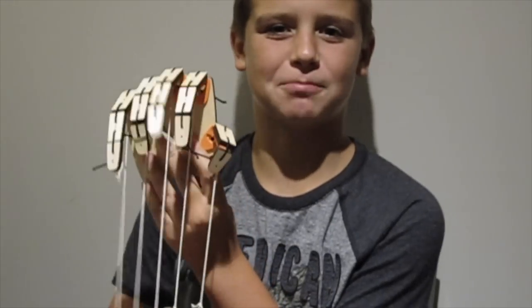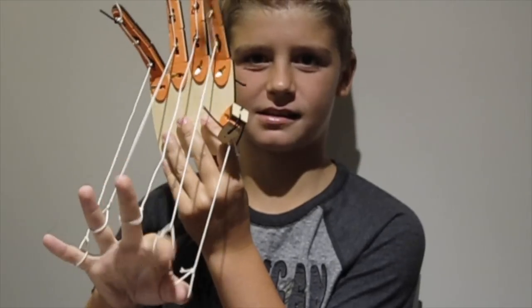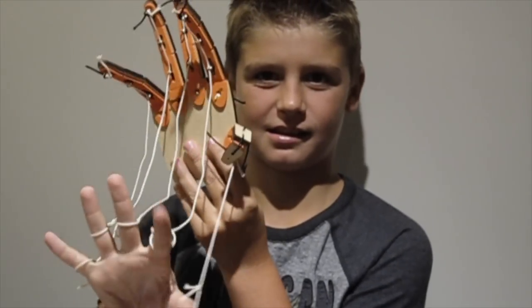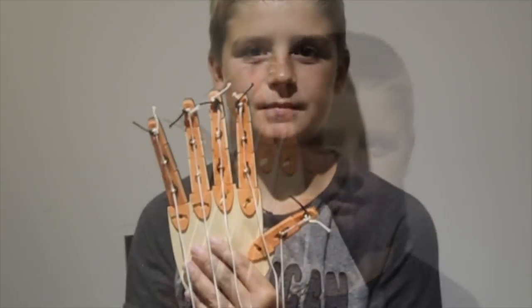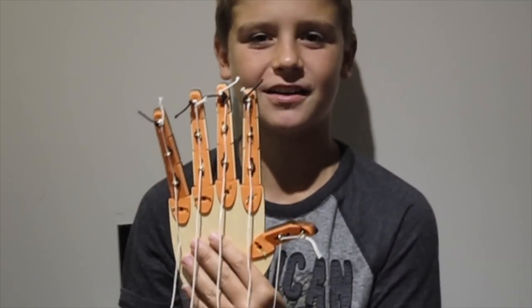Here's my finished biomechanical hand. You can be sent a cool project like this every month — just sign up at TinkerCrate.com.